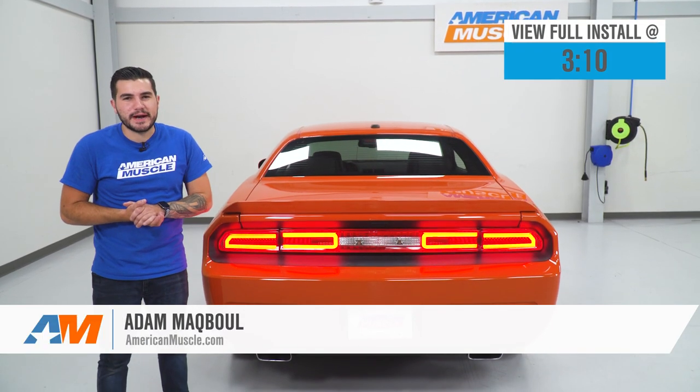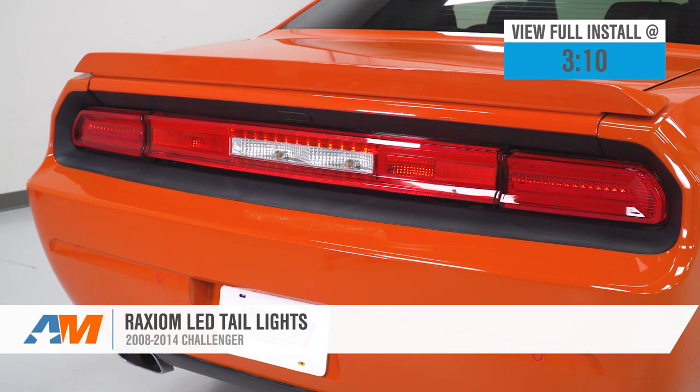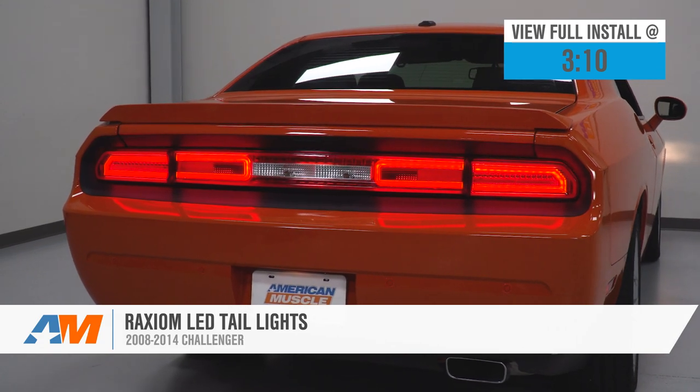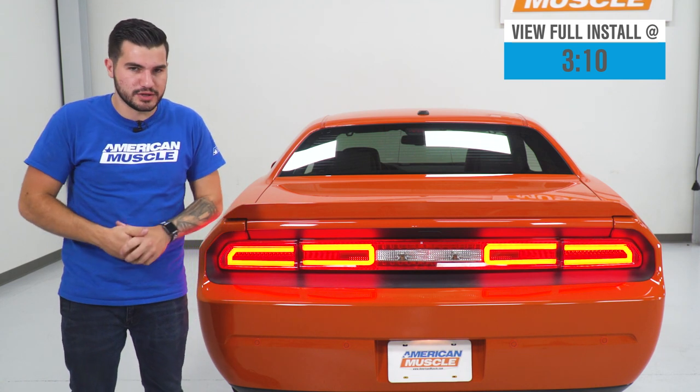Hey guys, Adam here with americanmuscle.com, and today we're taking a closer look at installing and light testing the Raxiom LED taillights available for the 08 to 14 Challengers. On our 2013 RT right next to me here is the Raxiom LEDs, and you should be checking these out if you're looking to upgrade the rear end, not straying too far from the OEM look.